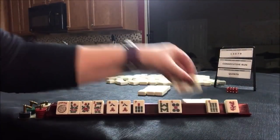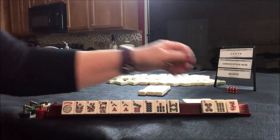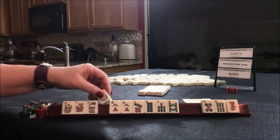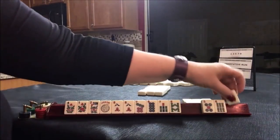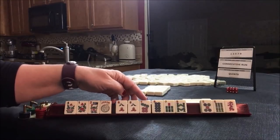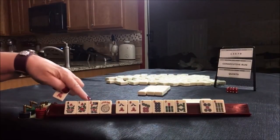Seven, eight, seven, eight. Concealed pong hand — seven, eight or seven, eight, seven, eight. We could use this for the seven. Eight, eight, seven, eight, nine. Dragon. I want to use these flowers though.